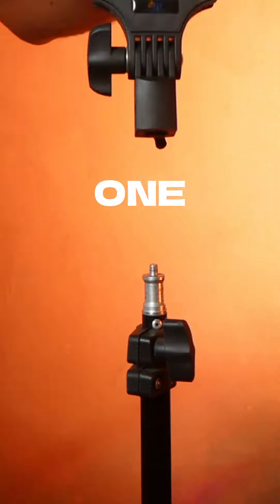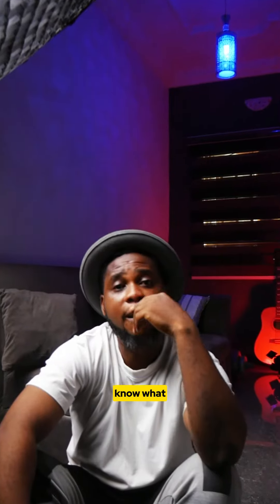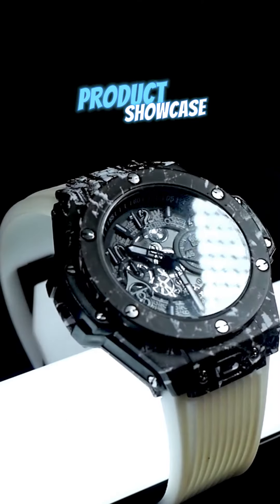You only have one light — the ring light — and you don't know what to create. Let me introduce you to product showcase.